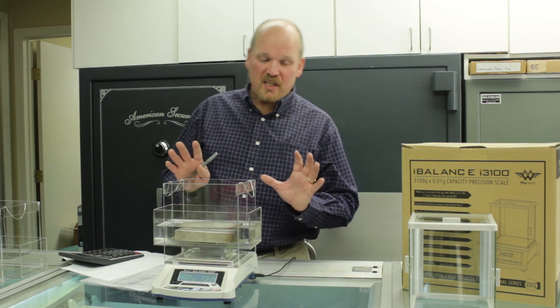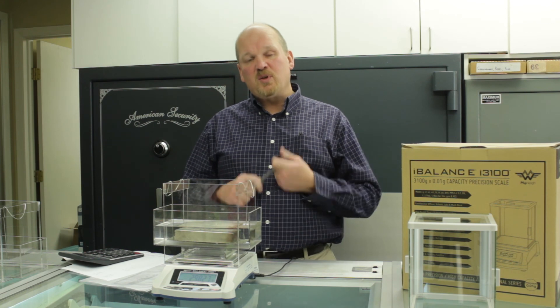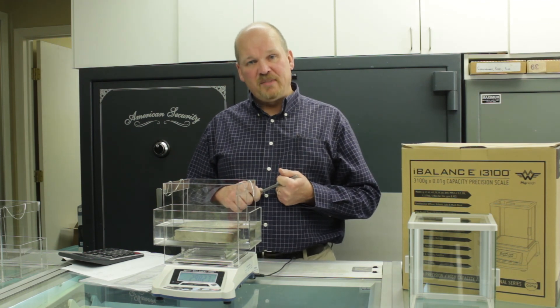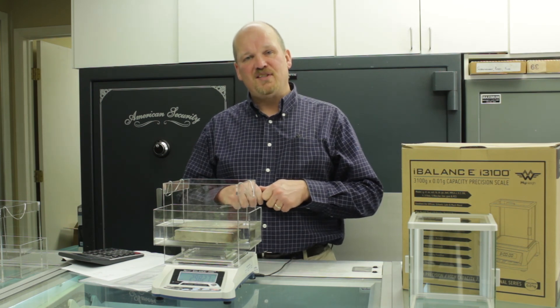If you want to get a specific gravity testing kit, just visit our website at www.valleycoin.com, or give us a call toll-free at 1-877-875-0786. Thanks.